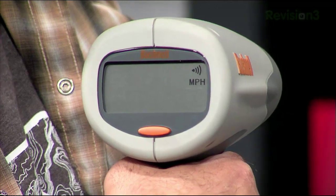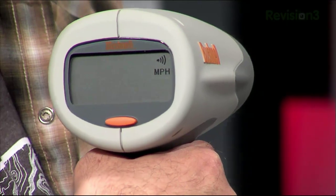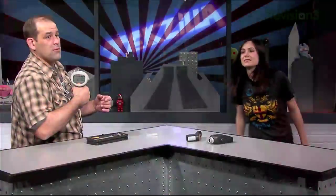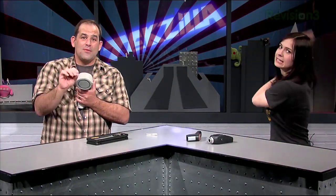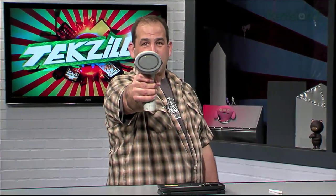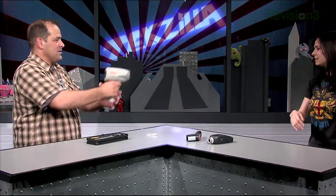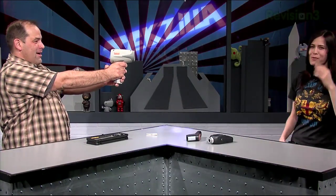There's only one tricky part — you have to keep your target's direction of travel in a direct line with you and not perpendicular, which is a vague way of bringing up the cosine effect for Doppler radar. If the target is on a direct collision course with the front of the gun, the measured speed will be exact, and the farther off angle you get, the accuracy goes down. So basically, to get an exact speed number, you have to get run over. 29 miles per hour, ladies and gentlemen! And it'll do a constant readout — if you ran back and forth it would give us the measurement.